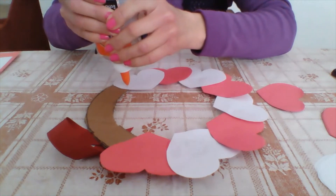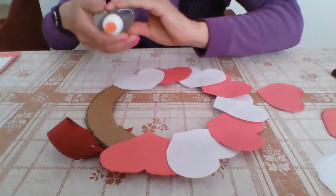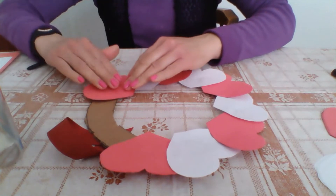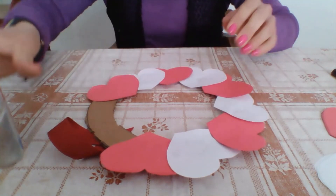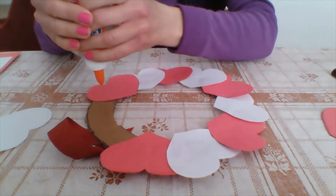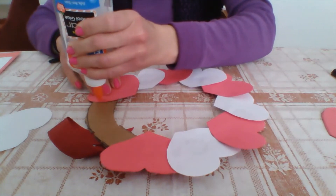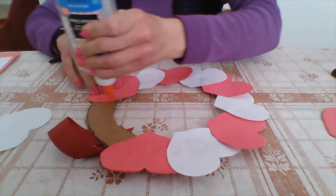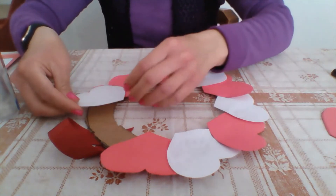This is a great activity for those of you who have children — you can do this together as a family so they can do hands-on activities. Kids love to do stuff like this for Valentine's Day, and they love to decorate the house for any holiday. It's a really fun activity for them.